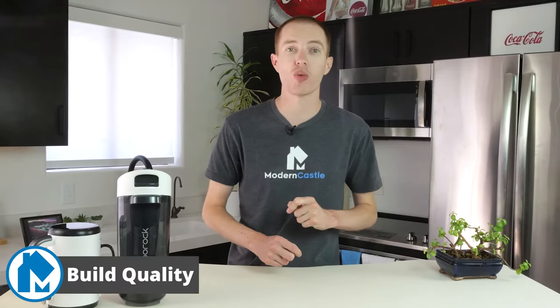Well guys, that's it for this video. I hope you found it helpful. Comments, questions — please drop us those notes down below. If you're interested in buying the vacuum, we've got a link in the description. For more from Modern Castle, be sure to get subscribed, ring that bell, and visit us over at ModernCastle.com. As always, thank you so much for watching.